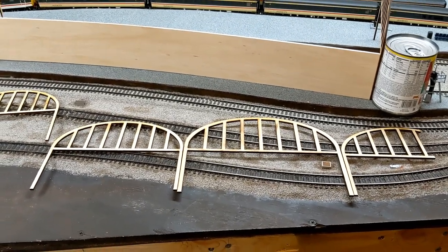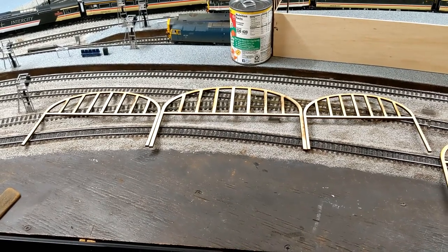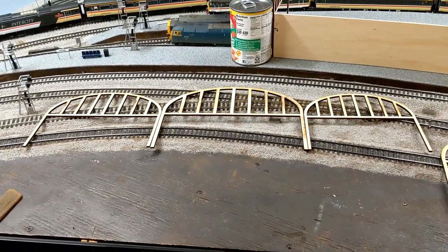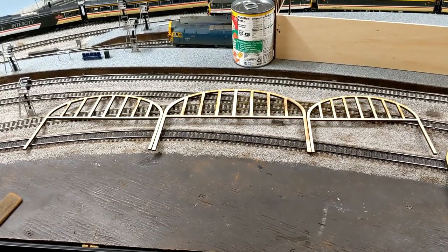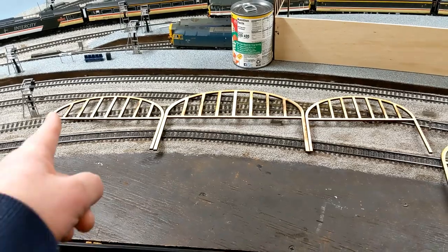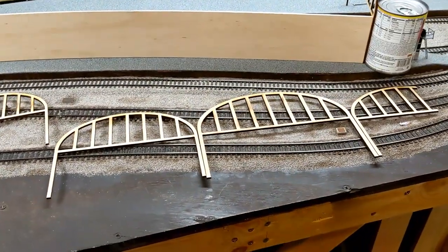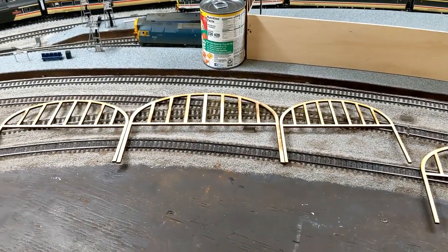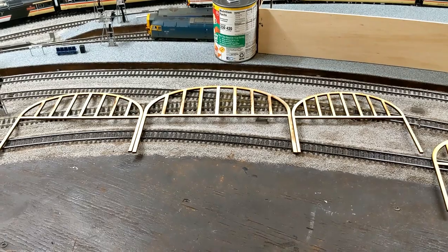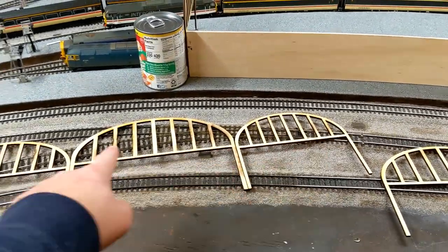That carries on into a little bit of dead space — into the main Newcastle Central building itself, where you'd come in from the street at the passenger entrance. I was hoping to use a bigger laser cutter where I used to work, but I've actually changed jobs. Where I work now does have a large-bed laser — up to 24 by 48 inches — which is what I had at my previous job, so my intent had been to cut this as one piece.